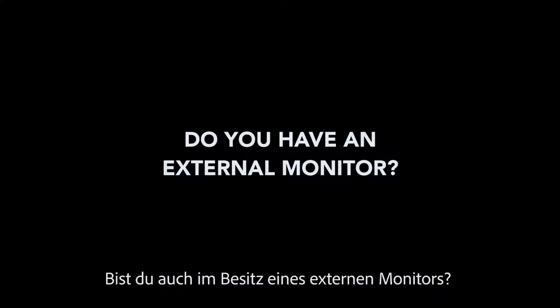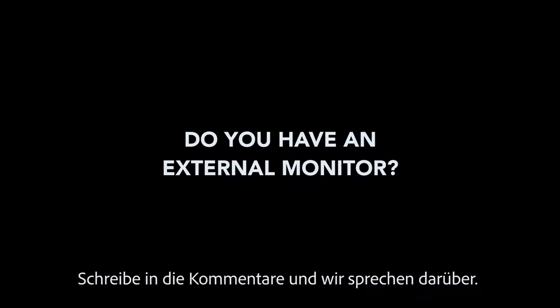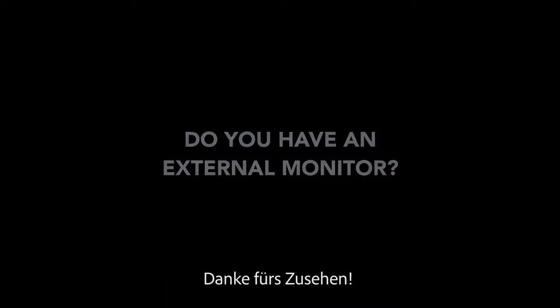Are you also the owner of an external monitor? Write in the comments and we'll talk about it. Thanks for watching.